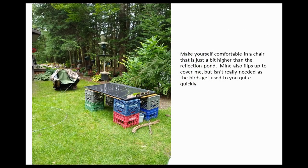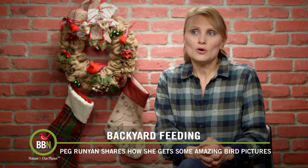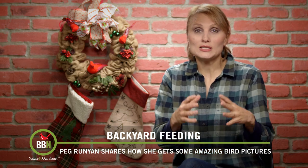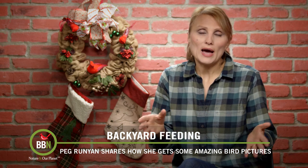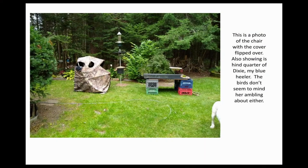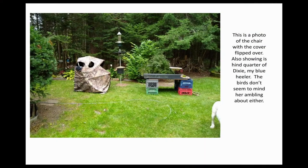Then she placed a chair very close to the setup. She uses a blind. A lot of photographers do that, but you don't actually have to. As long as you stand still for a while, your backyard birds will ignore you completely. As you can see, there is Peg's dog in one of the frames, and the birds were not bothered at all.